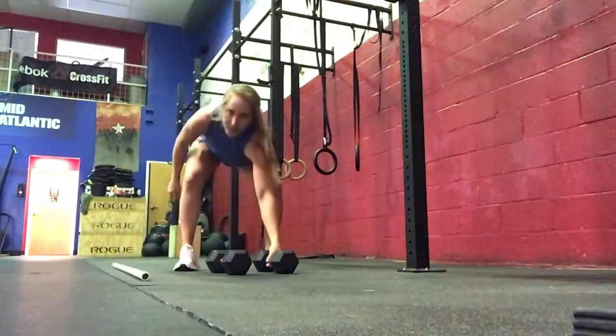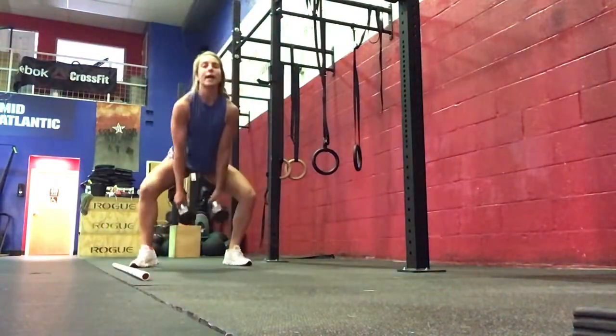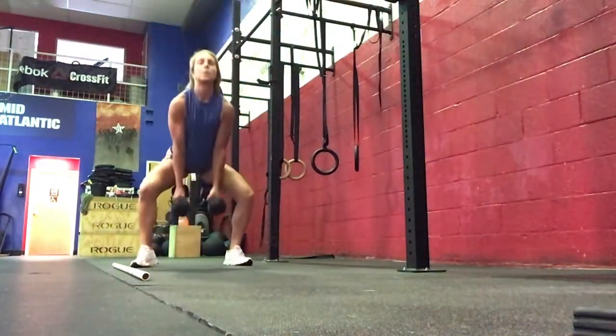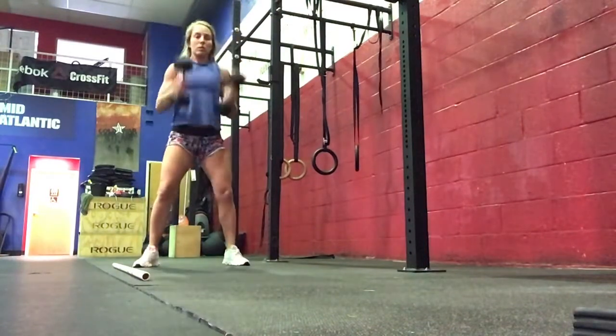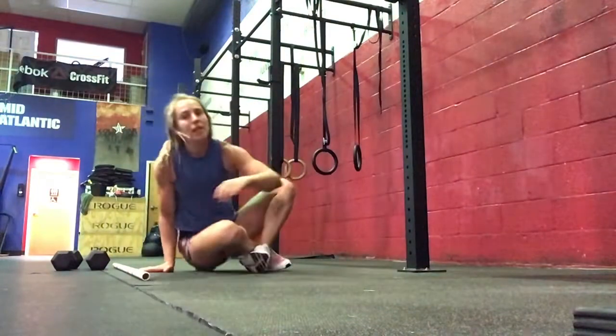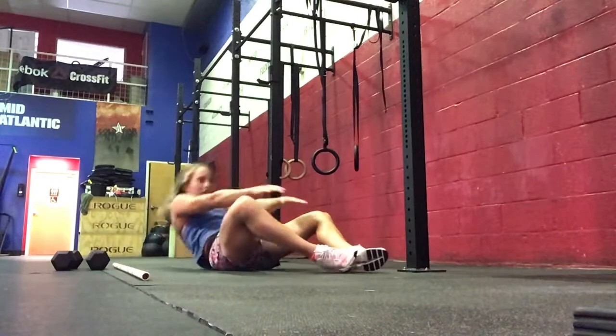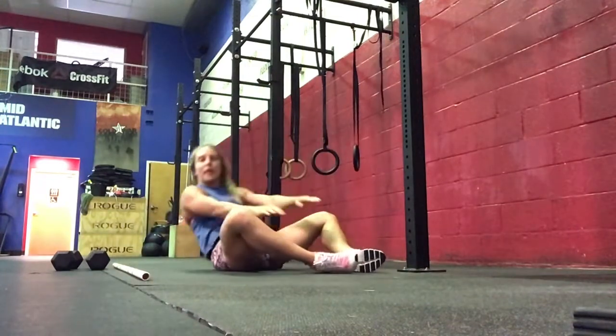If we are doing dumbbells, we're going to need 12 double-dumbbell power snatches. Then once you finish, come to the floor as quickly as possible and do as many sit-ups as you can — arms straight, lie down, and then sit all the way up.